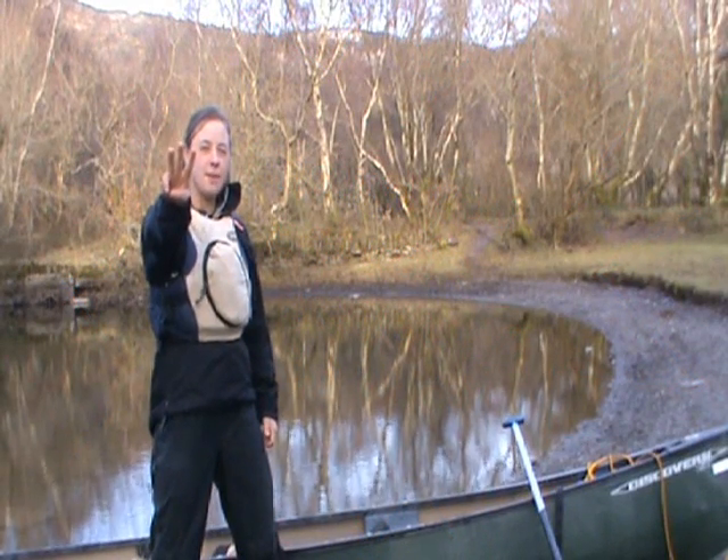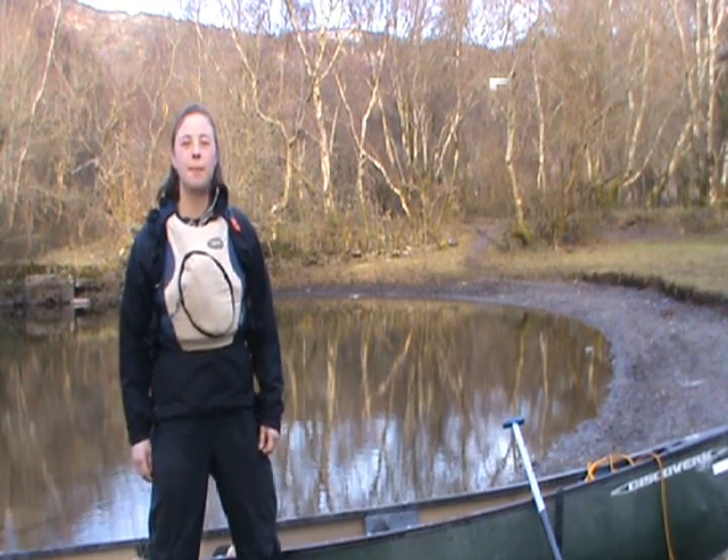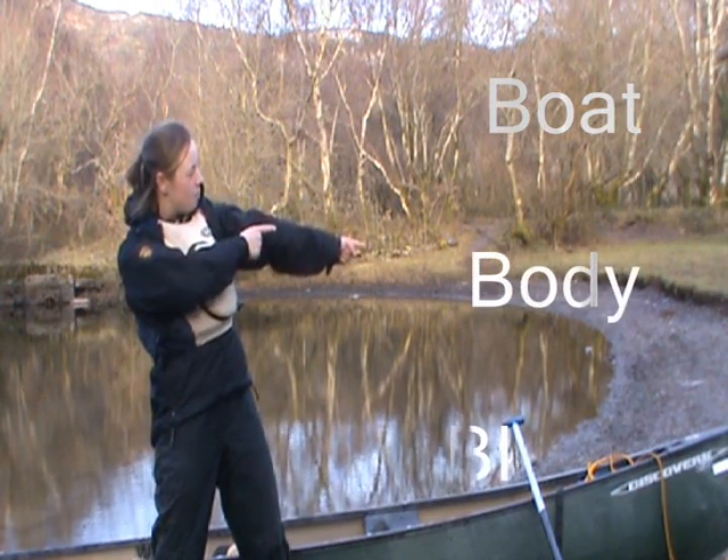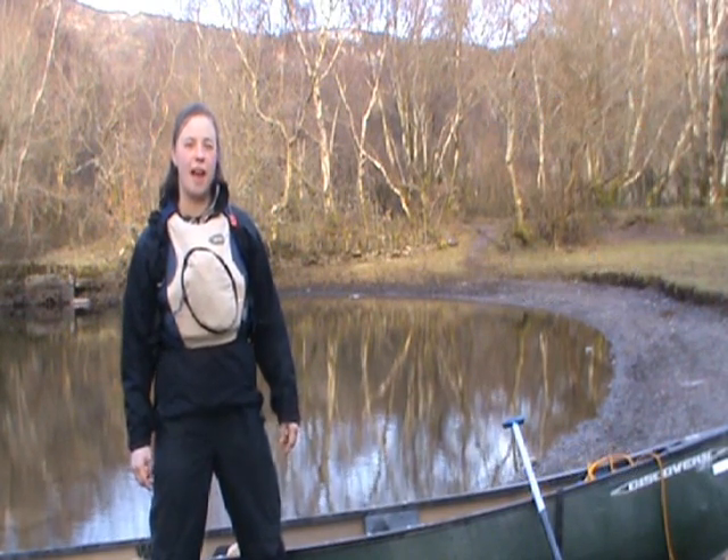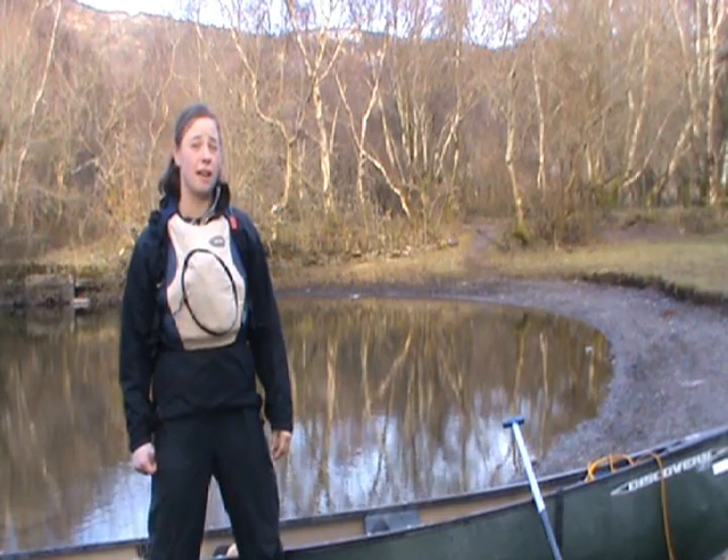There are three key points to remember before you start paddling: boat, body, and blade. If you don't get the first two right then it will be very difficult to execute a stroke correctly.